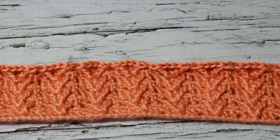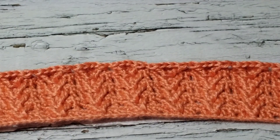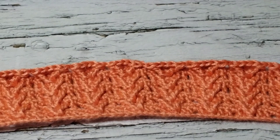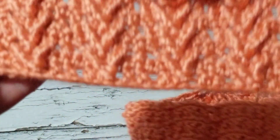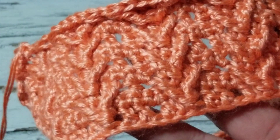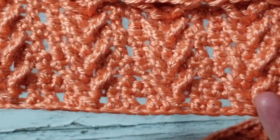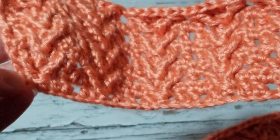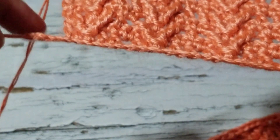Hello, this is Frida, welcome to my channel. Today I would like to show you how to crochet this lovely stitch. I started a baby blanket — I chained about 40 inches wide. Here's the front and here's the back.